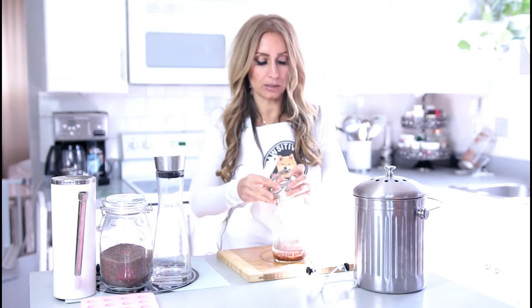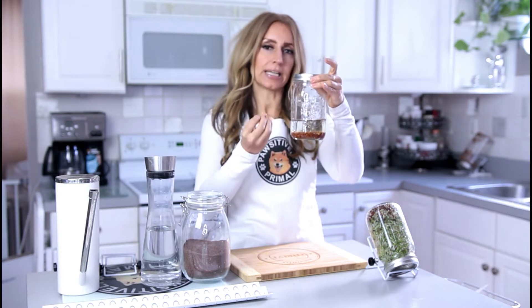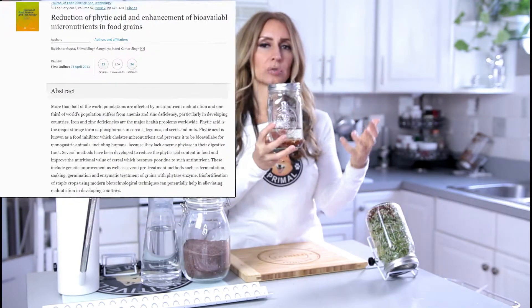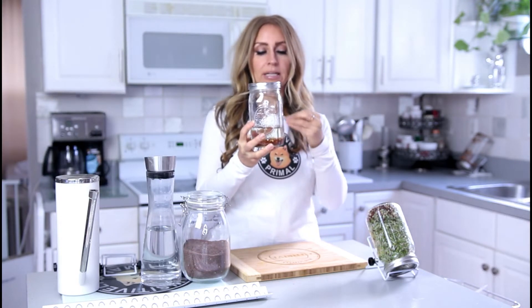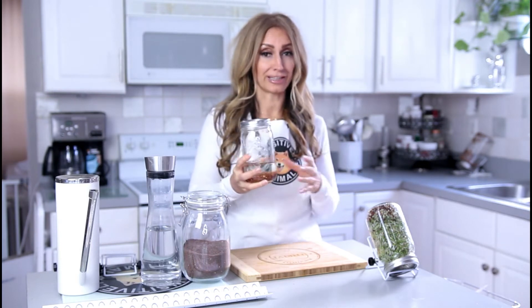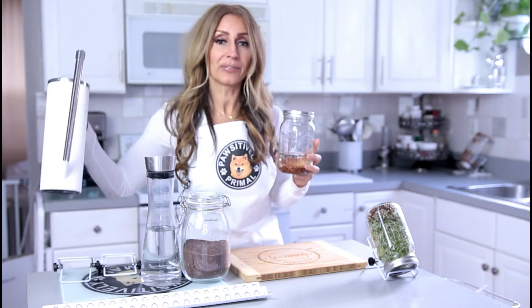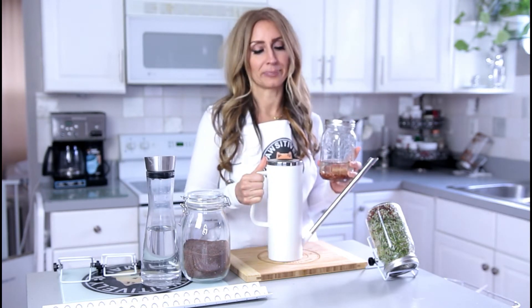Now we're going to go ahead and close this back up. We want to rinse this water out — it's a little murky. The phytic acid, the anti-nutrients that surround the seed to protect it from predators, are being released into the water. You could dump this down the sink, but I prefer to reuse everything, so I'm going to save this water and put it into a watering can to water the plants in my home.